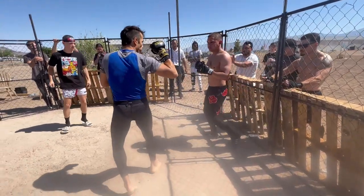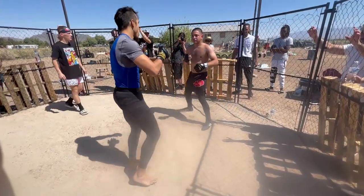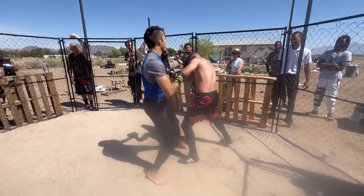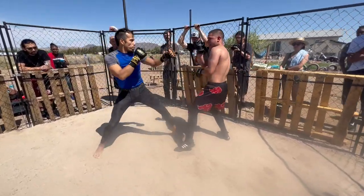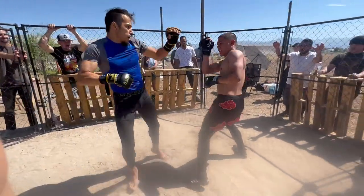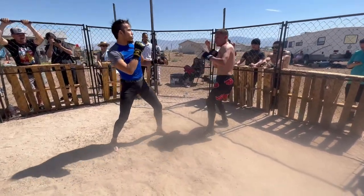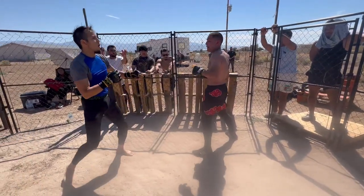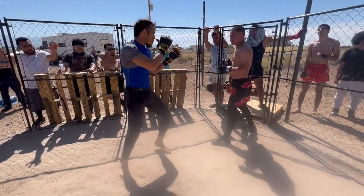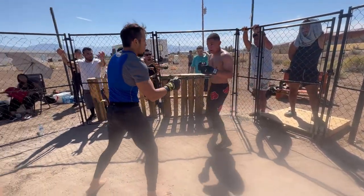Watch your fingers, guys. Come in on him. Don't let him get that for three — return that kick, return it. Return fire, Sketch. Jab. Straight shots, Sketch. Straight shots. Good connection. I need you to check that. Nice. Right hand. Right hand. Out the corner. Return fire. Circle out. Right hand.